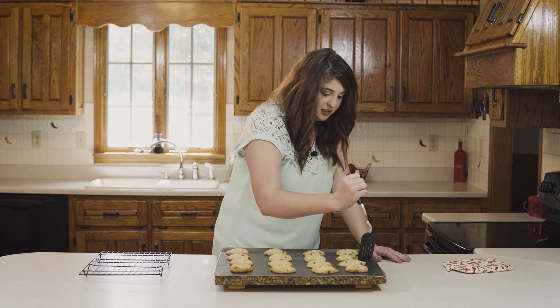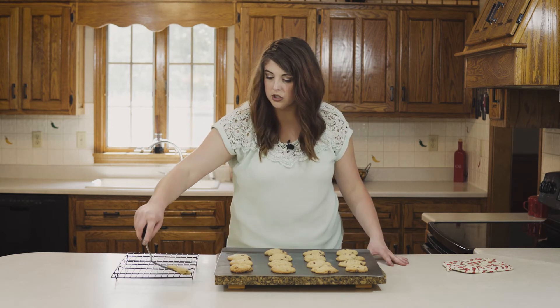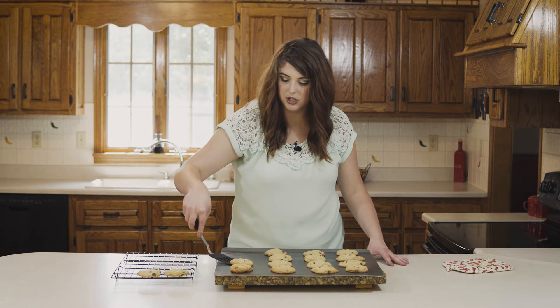I'm going to go ahead and transfer my cookies onto my wire rack and let them finish cooling.